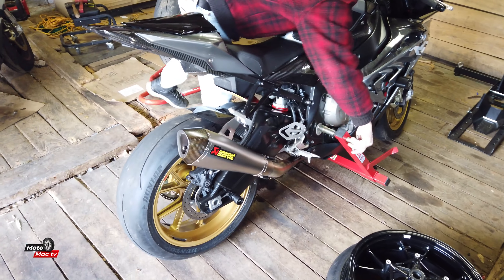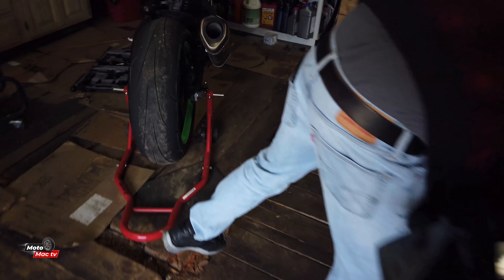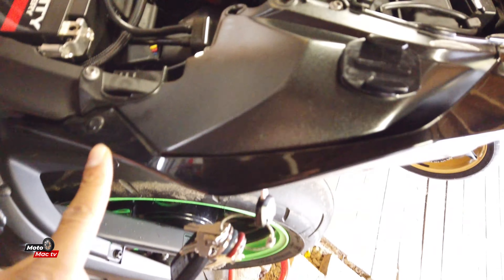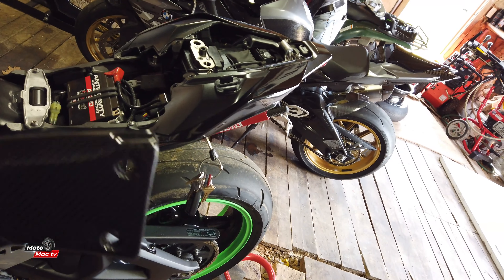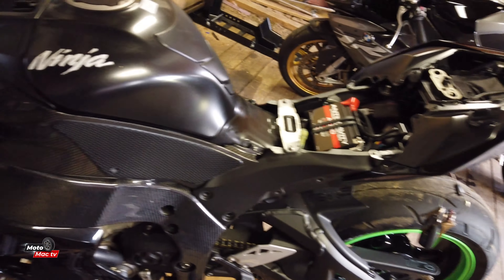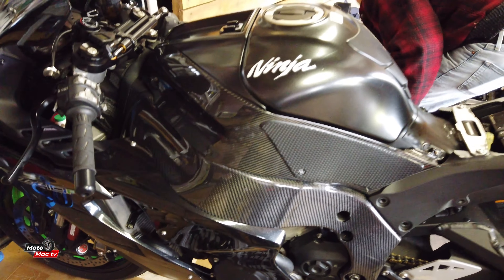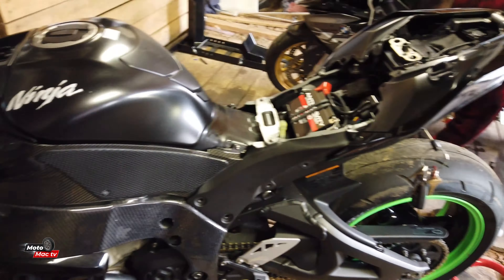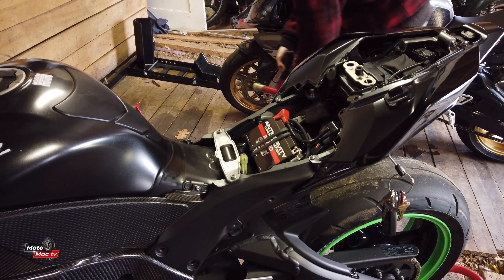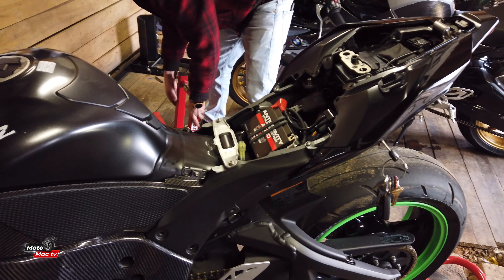T'Challa is looking good, looking clean. We're going to install these frame covers. I believe it just requires loosening up this tail section, and these should just slide right on. This is for the other side, but yeah, it just slides on just that easy. I'm really interested to see how the rest of the carbon is going to look on the bike - the carbon work will officially be complete for now, at least.